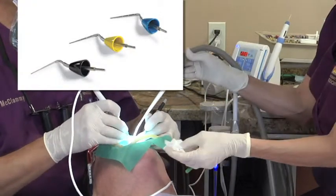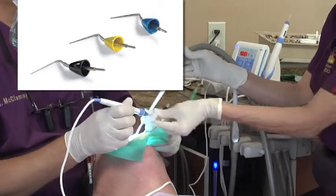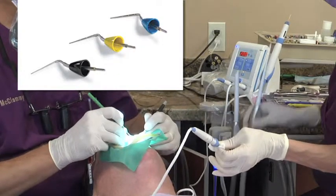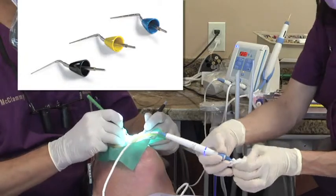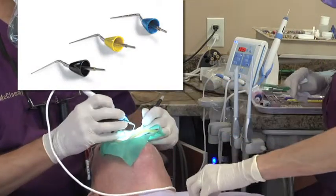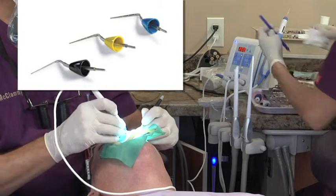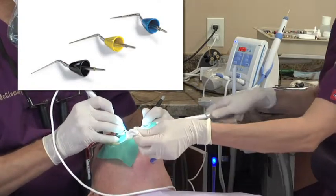Gary Carr is exceptional at teaching some of these different principles. Shown on the screen here are the Calamus heat tip pluggers — we're using Calamus pluggers in this. My assistant is wiping off the Calamus heat tip as we do so, making sure that there are no pieces of gutta percha on there, also wiping it off so that there's no sealer on there.